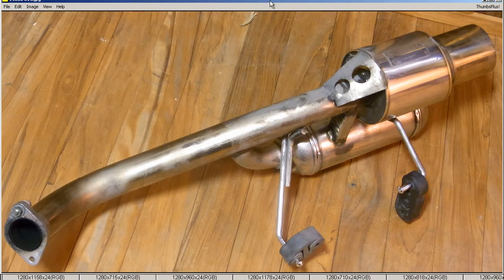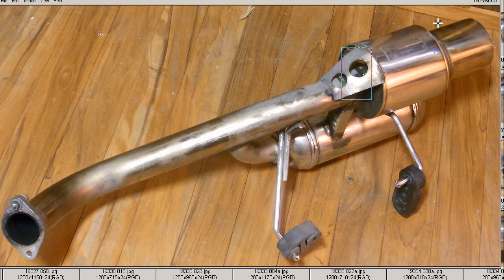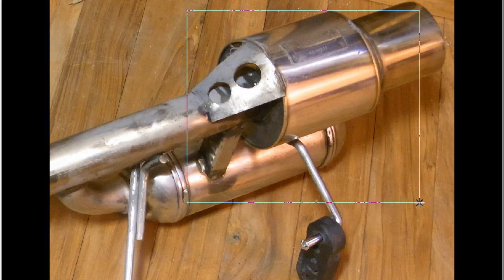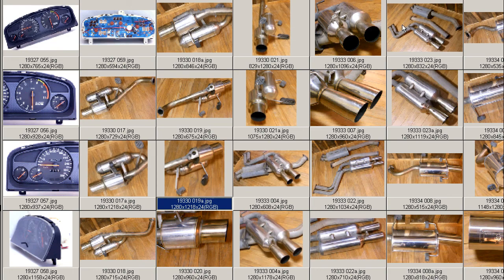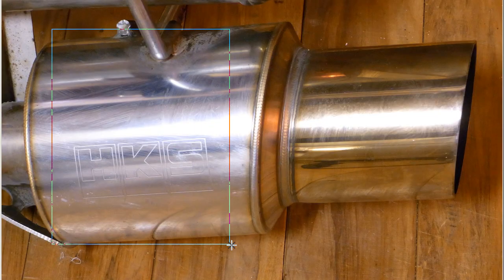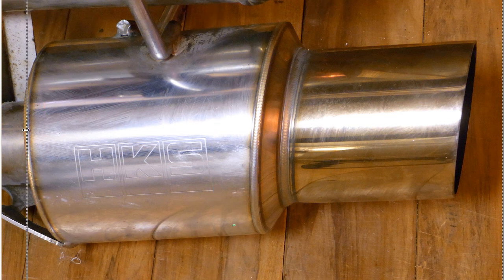Another shot of the underside, the pipe there. Just great condition, very nice, very clean — and close up of that side. Very, very good condition, good 100% working order. Close up of the taiko there — taiko with the big HKS logo on either side, in really great condition.